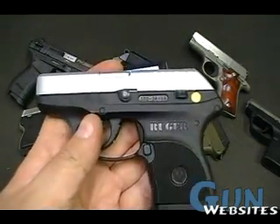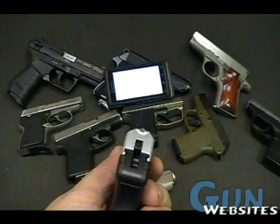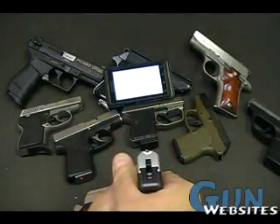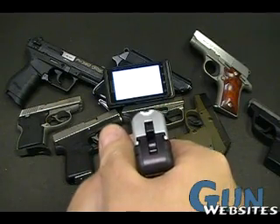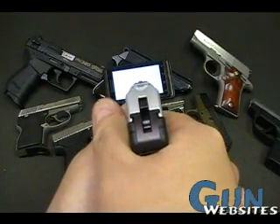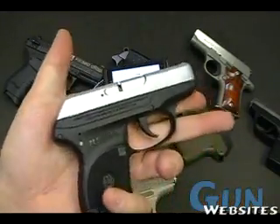Next up, the Ruger LCP — very slim, kind of hard to acquire sights. You are basically going to go with this cup in the back and then that little post. It is not too bad against this dark background, but trust me, when you are looking at a target 21 feet away, it is pretty tough. If we bring that up to the white background, you see that having just a bit of front sight post gives you something to silhouette — but not my favorite sights for sure.